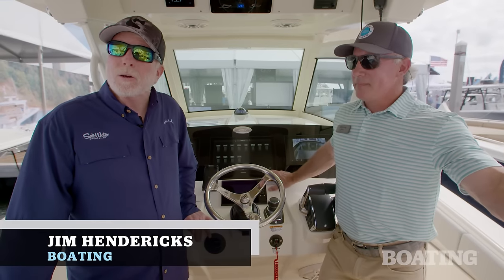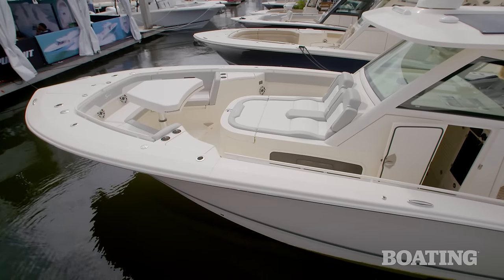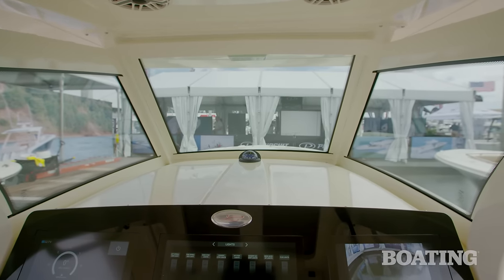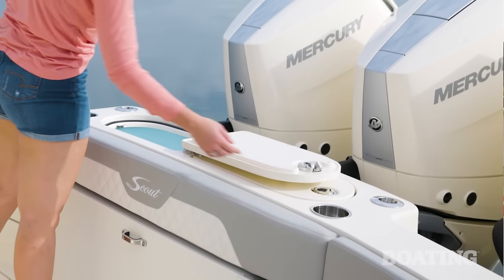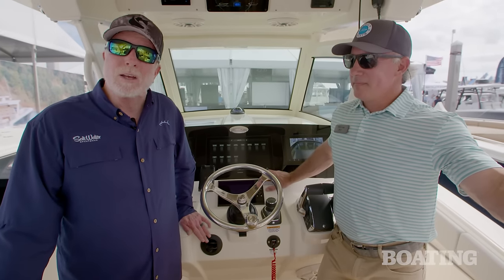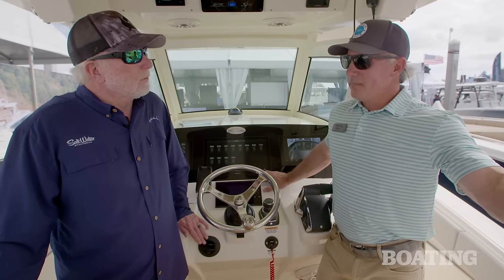Hi, I'm Jim Hendricks. I'm here at the Fort Lauderdale International Boat Show. Today I'm aboard the Scout 357 LXF. This is the successor model to the very popular Scout 355 LXF — LXF meaning luxury and fishing — and here to tell me a little bit about this boat today is Allen Lang. He's with Scout Boats and he's gonna fill me in on all the details and the great new designs here. Allen, thanks for being with us. Tell us a little bit about what went into the design and engineering of this new model.